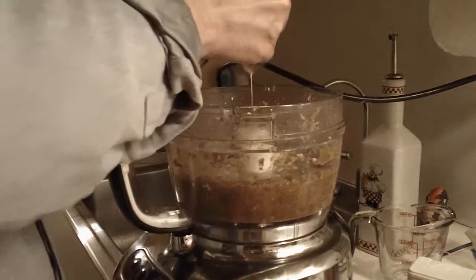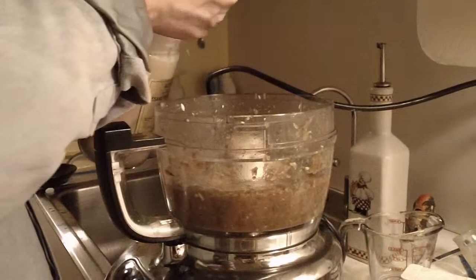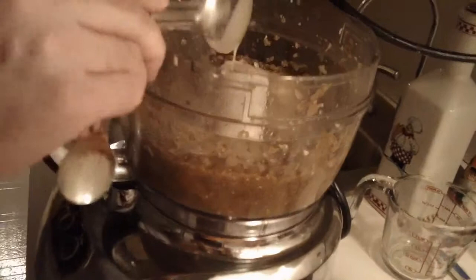Sesame paste is really good for your health, so feel free to experiment with it — it's one of my favorite ingredients. Four tablespoons is good. This is looking good; it smells like baba ganoush is ready.